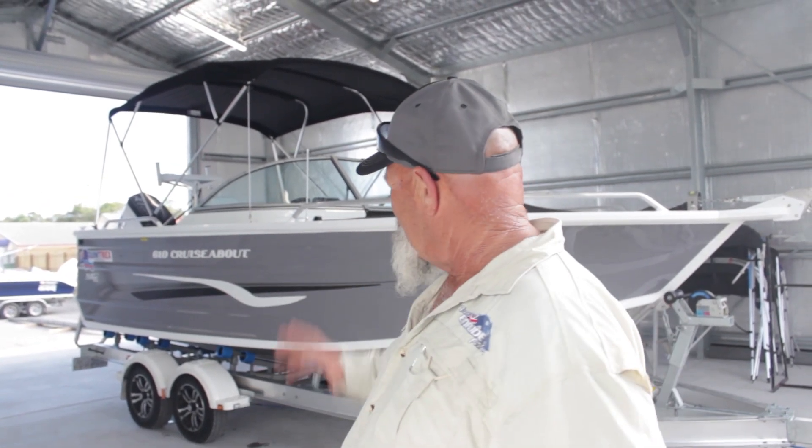G'day folks, this is our new shed, and this is our new 610 Cruiseabout with a 150 HO G2.